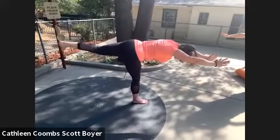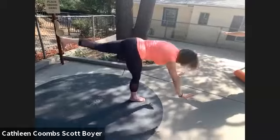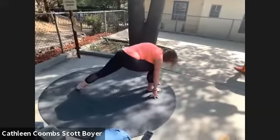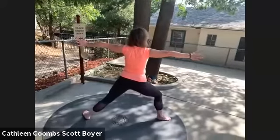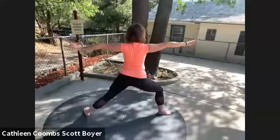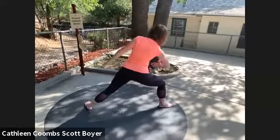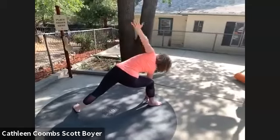Inhale, exhale. One more inhale, exhale — hands down with control, drop your foot back, rising back up into warrior two. It's a lot of work on the outside of that right thigh. Let's go ahead and set up for extended side angle, taking our right forearm and placing it on our knee. You can also drop it all the way to the ground.